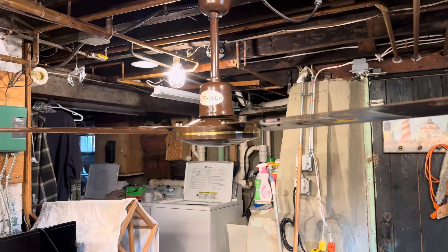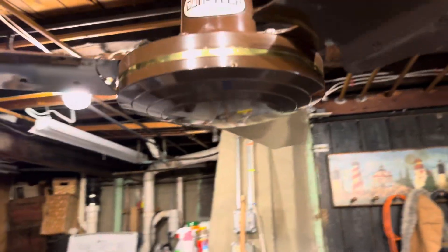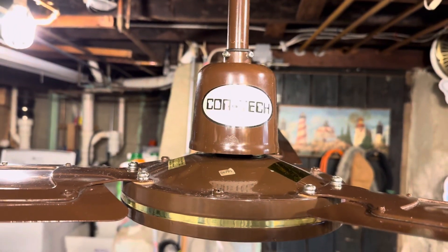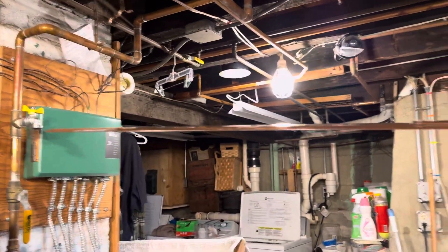The capacitor that used to be in this thing was an old 4uF capacitor. I've upped it to 6uF, so it's a heck of a lot faster than it used to be.